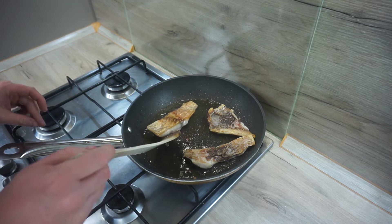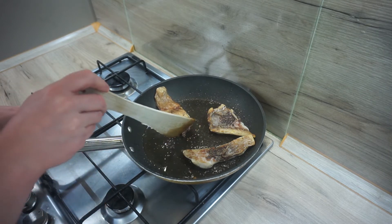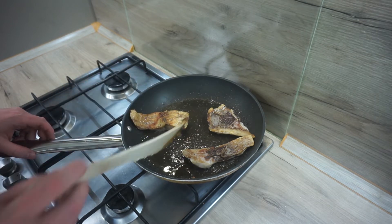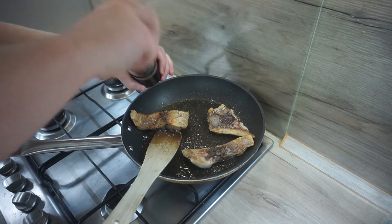I'm using carp, but you can use a pike or a zander instead. You can use lard for frying, but to keep it lenten, I used vegetable oil. Fish, despite its meat, was considered lenten, and in the medieval ecclesiastical year there was more than enough lent.